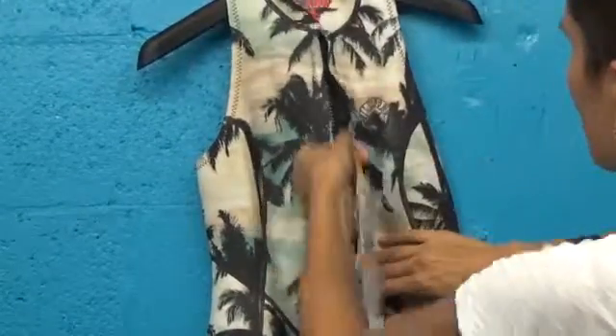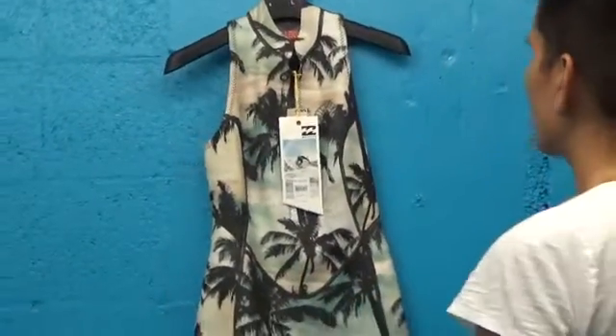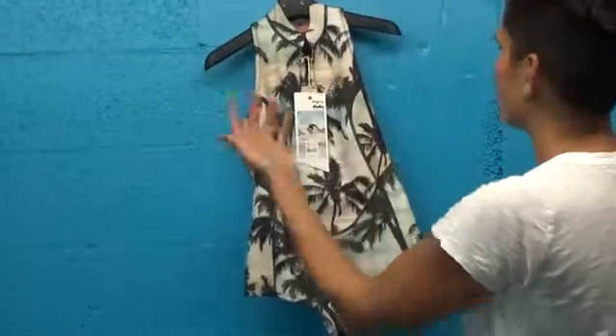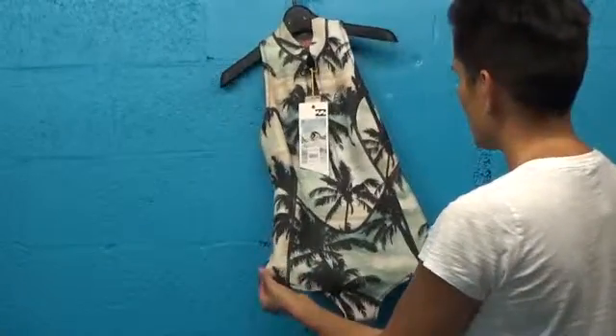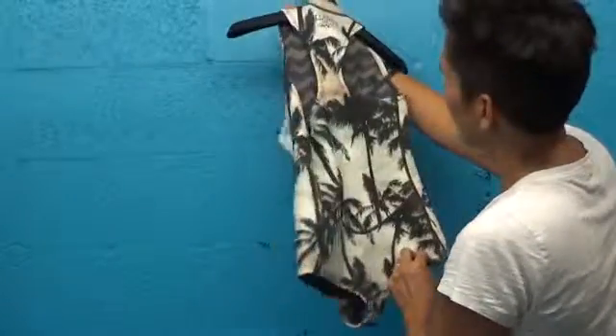What I love about this suit, and any of the suits that Billabong brings out to market, is that they actually back their products. This is a three-year warranty on all the stitching, which is where things go wrong in wetsuits. The fact that they have a three-year warranty, where most companies have a one or maybe two-year warranty, really lets you know that they stand behind their product.